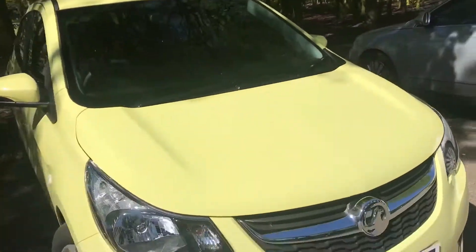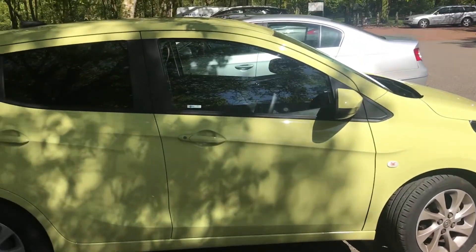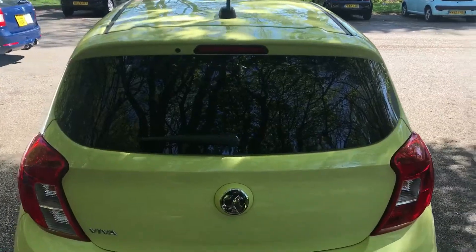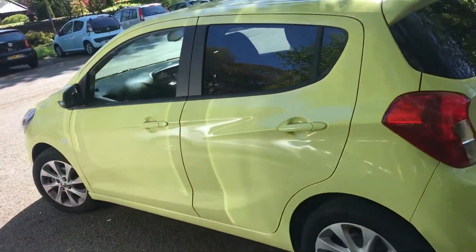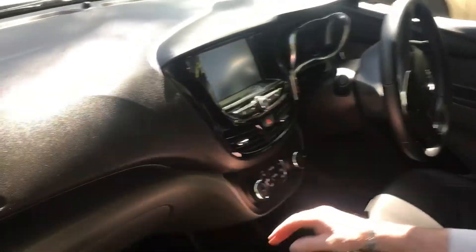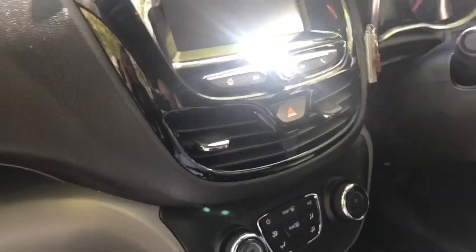Hi, welcome to my video. Today I'm going to be showing you the Vauxhall Viva SI EZtronic. As you can see, there's plenty of room in front. We have the optional extra of the seven-inch screen, which is the Interlink. In general, this is a 66-plate. I've had it now since February, and I'll show you around some of the basics and then go through the other things that are on the car as standard.